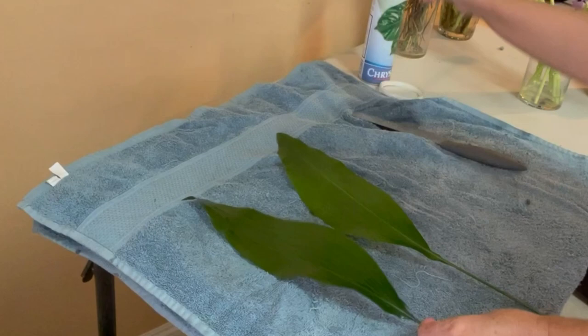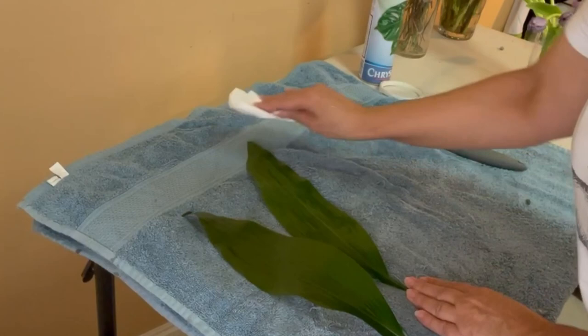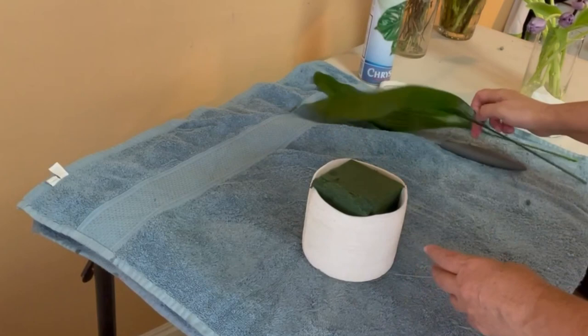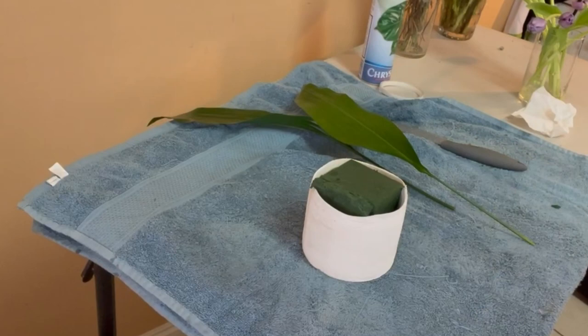I'm going to prepare two or three Aspidistra leaves — that's one you can see right now. I'm not sure yet how many I'll need, but for now I'm going to apply the wax, remove the excess, and set it aside until the moment I need to use it.